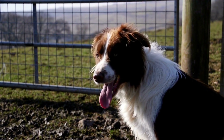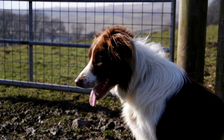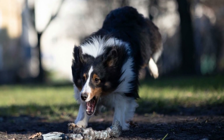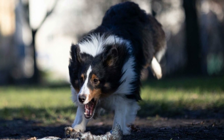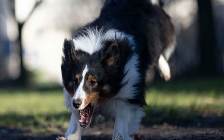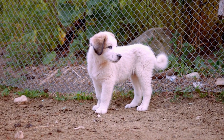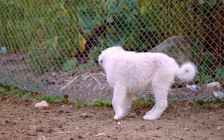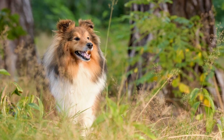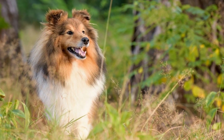In conclusion, grooming a Shetland Sheepdog with a non-show coat is all about finding the right balance between practicality and maintaining their natural beauty. Establishing a grooming routine, regular brushing, occasional bathing, nail care, ear cleaning, and attention to their magnificent mane are all essential aspects of Shetland Sheepdog grooming. By following these guidelines and focusing on their overall health, you can keep your Sheltie looking fabulous without the need for expensive show grooming. Your Sheltie will thank you for it, and you will enjoy the pleasure of having a well-groomed and happy companion by your side.